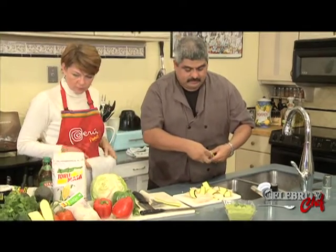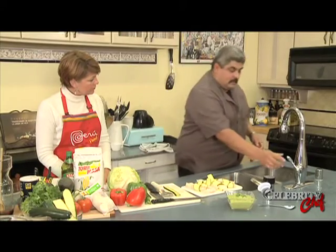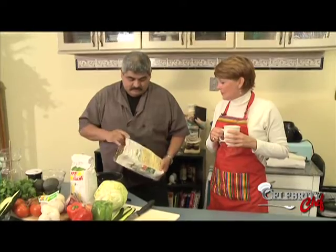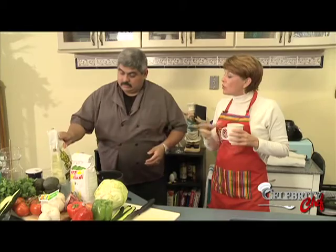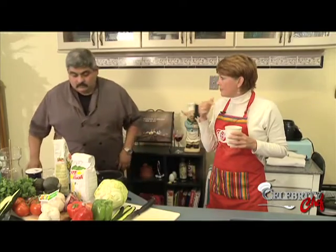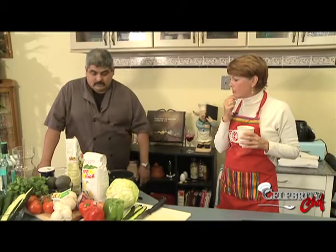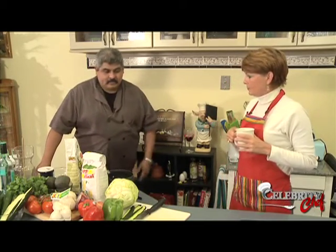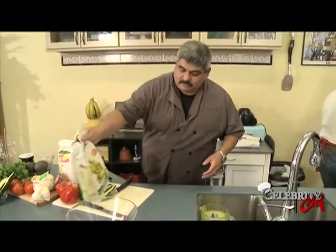Let's start cooking our steak now - the fish shouldn't take long. What kind of pan would you prefer? Cast iron - let's do a cast iron. We want to make sure we're good with the tortillas. Let's get a couple of measuring cups out. This is the part I'm really excited about - making the tortillas.